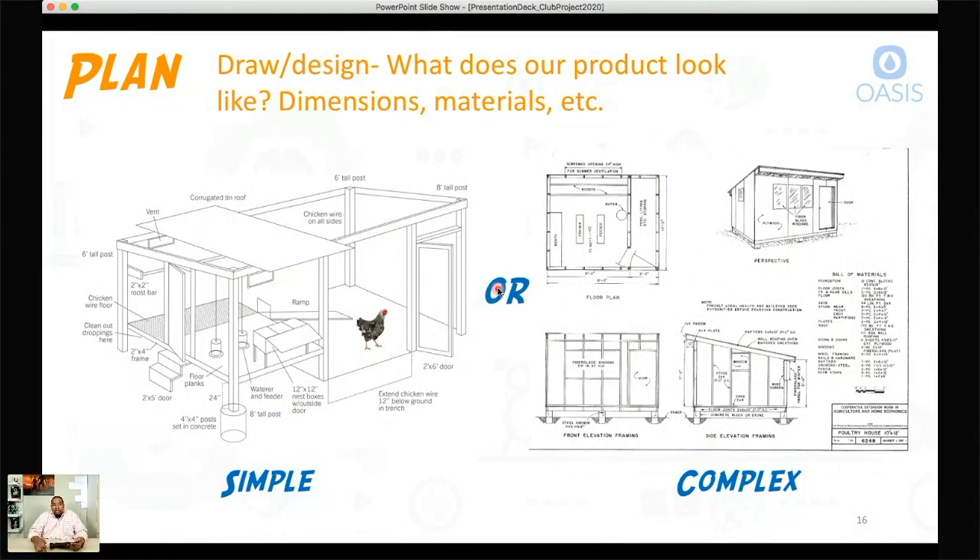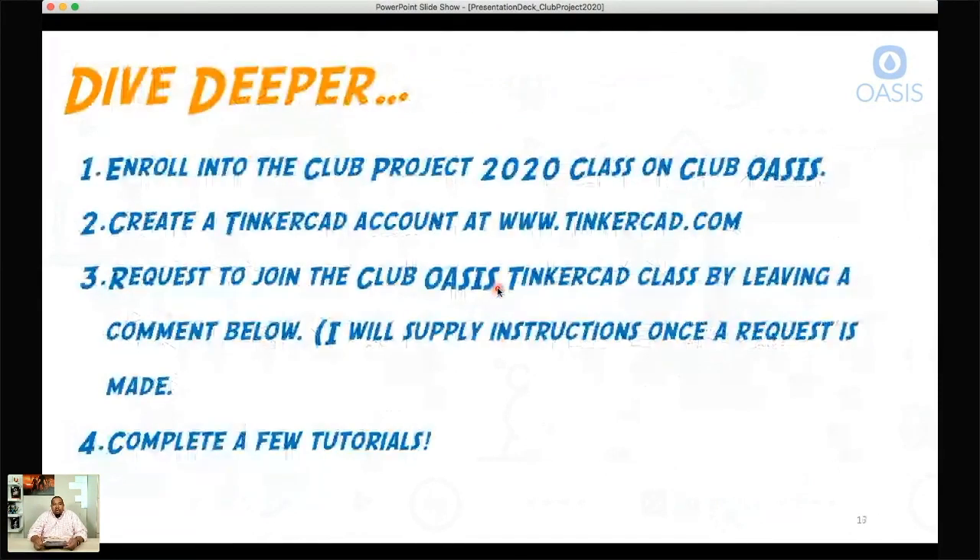So what's the dive deeper portion? The dive deepers will go on the website in the class. If you haven't enrolled already, you have to enroll in the Club Project 2020 class on Club Oasis, and then you'll be able to get all of these assignments. I recommend them because you'll have a deeper experience. Your dive deeper assignment is to enroll in the class if you haven't already.